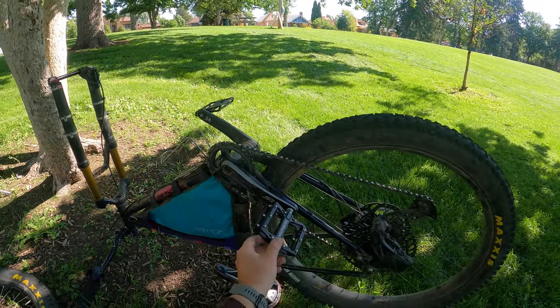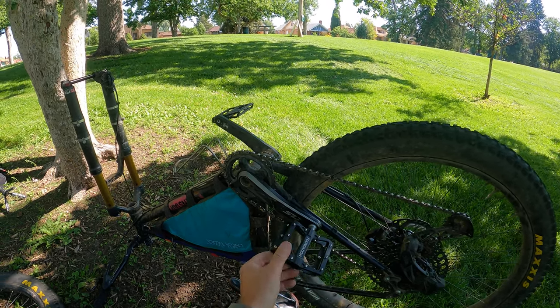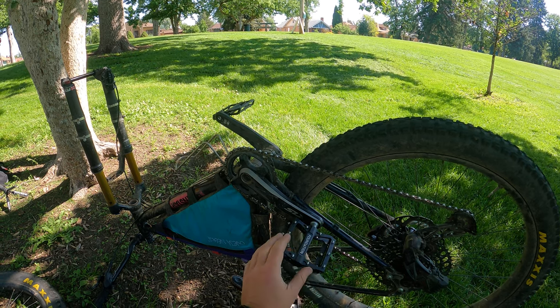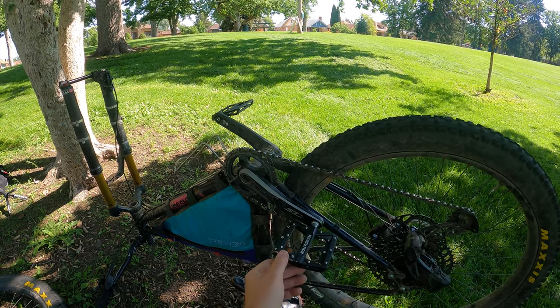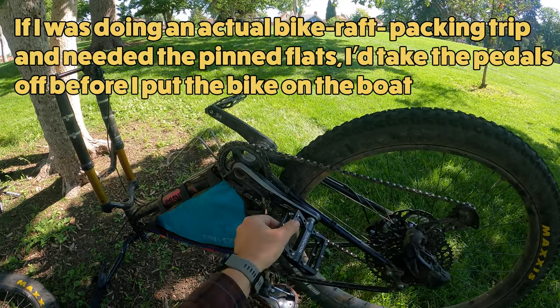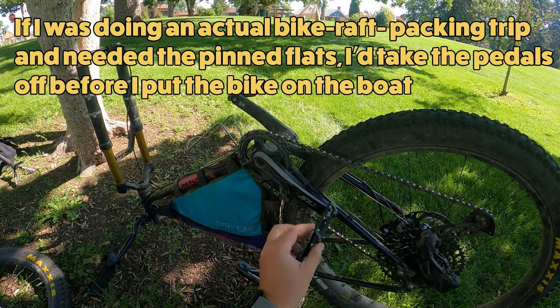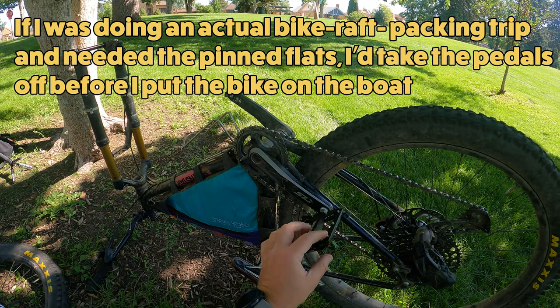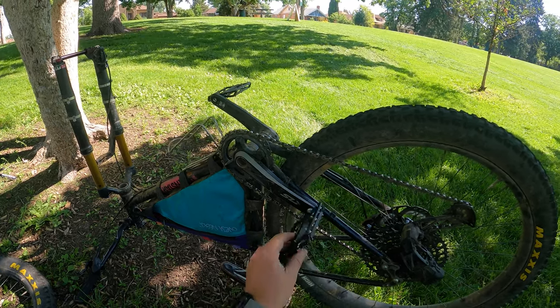A note here — you'll see that I have these flat pedals with pins in them. When I actually do rafting with the bike, I have a set of nylon pedals without the pins that I put on there. These pins aren't particularly sharp in this case, but they can get sharp if they get hit on rocks over time, so just be careful.